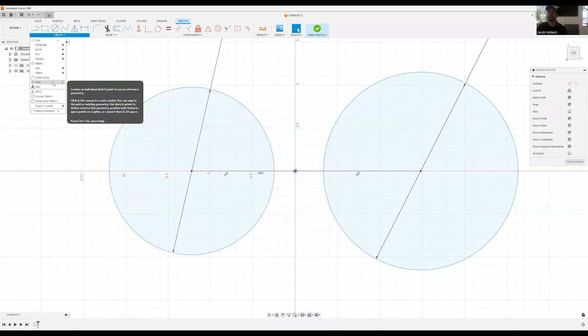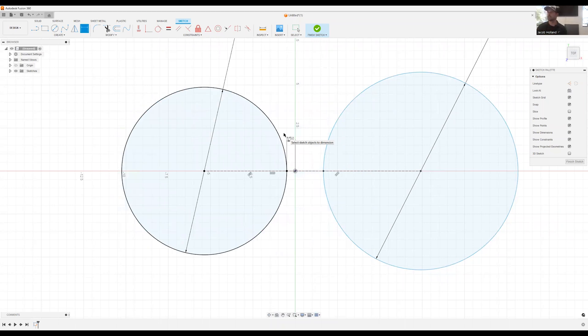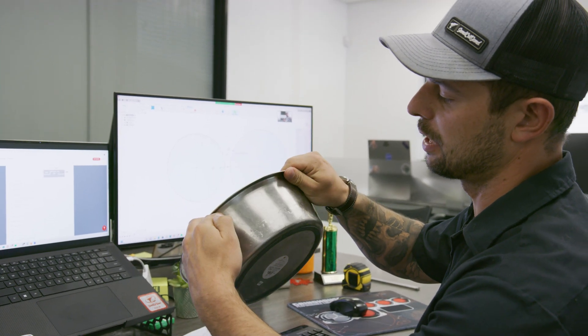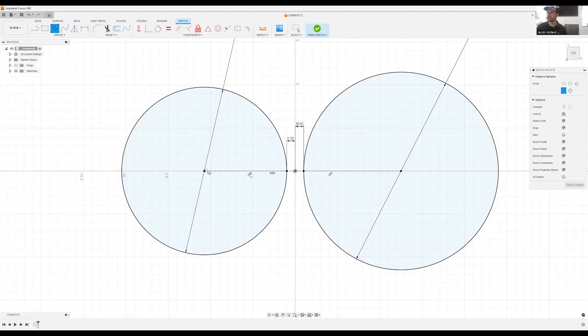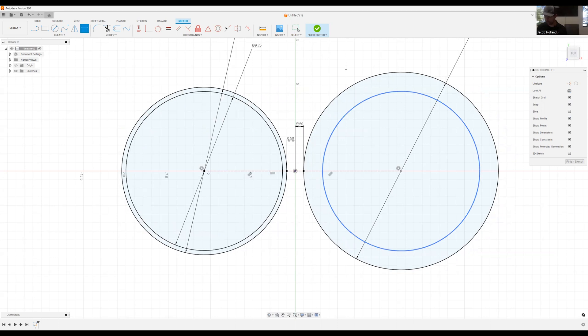I typically use points, and I can make a point here and here — that allows me to make a nice clean dimension. I want the two bowls to be an inch apart in the center, so we're going to add two half-inch dimensions on each side. These circles are the outside dimensions, so I need to draw two more inner circles at nine and a quarter and ten and three quarters.